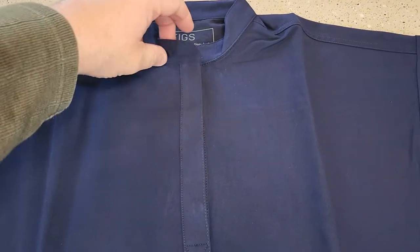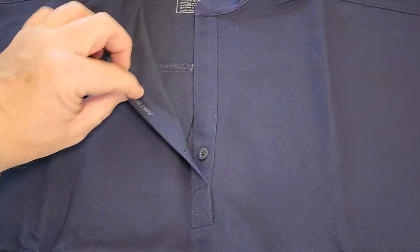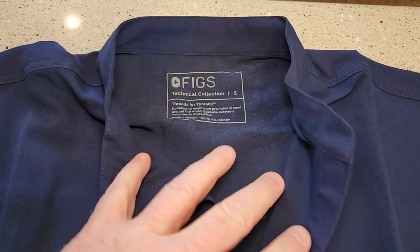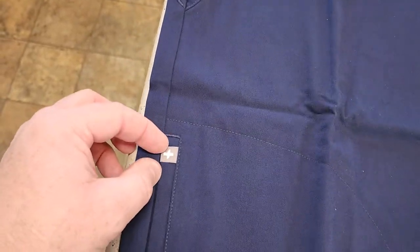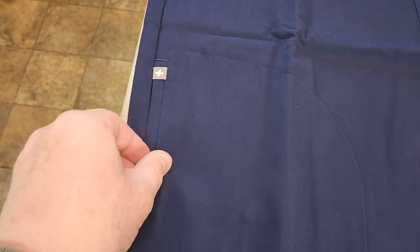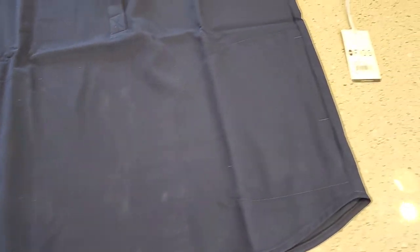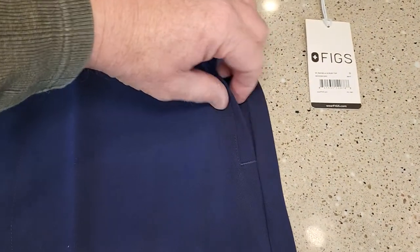It looks very nice. You've got to open this right here — it's got their name on it. And here with the arms, it's got their little tag right here. This is a pocket, and over here we've got another pocket.